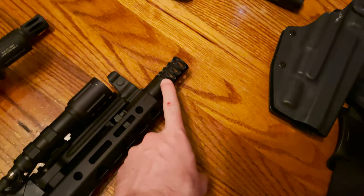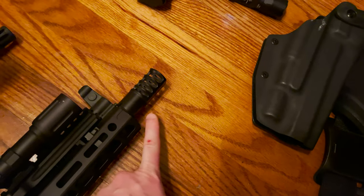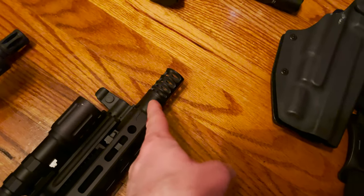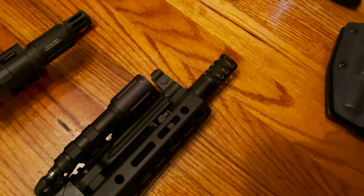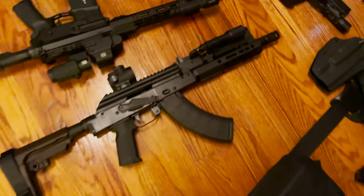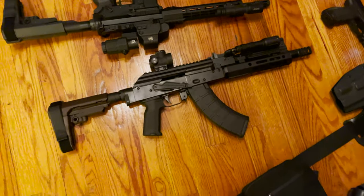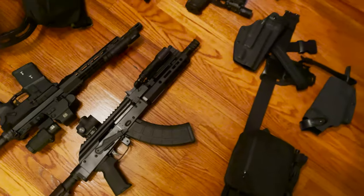One of the things that unexpectedly impressed me the most is this JMAC muzzle brake — it's the best muzzle brake I've ever used. It's incredibly effective, reducing recoil massively — maybe 60 to 70 percent, it's crazy. There is a shitload of blast, a crazy amount, but you get so much recoil control I'm not sure I care. Highly recommend it. So far I'm enjoying my time with the AK. Those of you who disagree with my criticism of the platform — that's fine, as long as you keep a hold on your emotions.